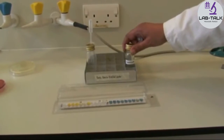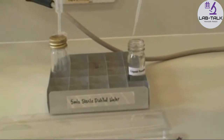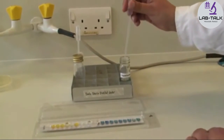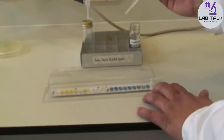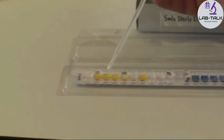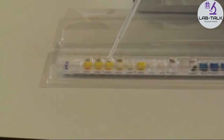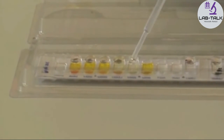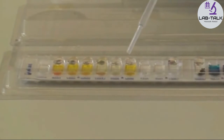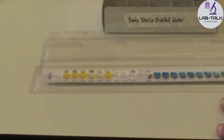Use liquid paraffin to top up some of the cupules — the ones that are underlined: LDA, ADH, LDC, H2S, and urea. By topping up with paraffin oil, we are simulating anaerobic conditions.